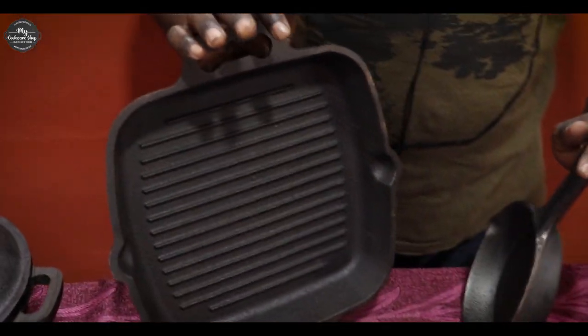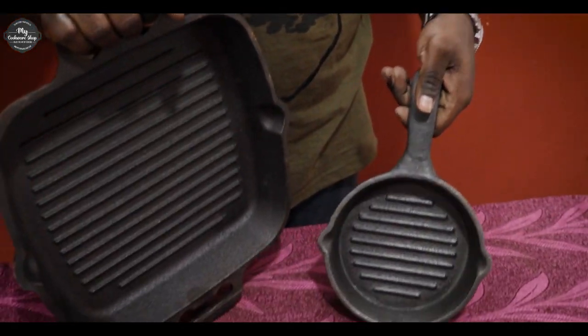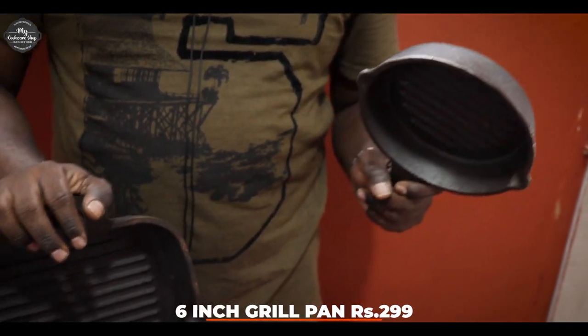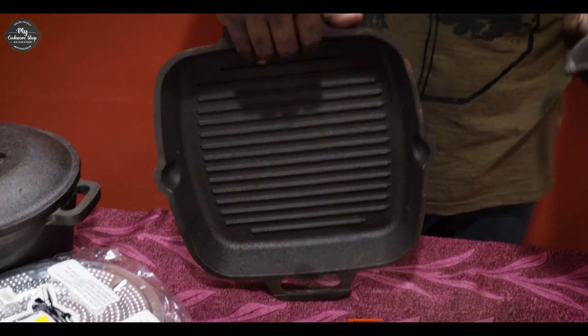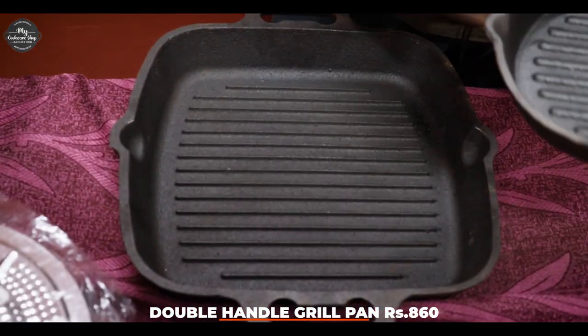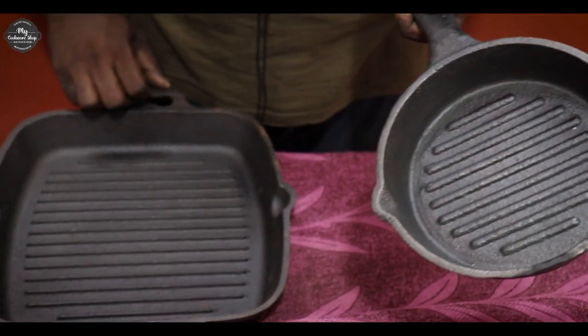Now the next one is a grill pan. There are 10-inch, and these are single handle and double handle. Now it is a 6-inch grill pan, so there are two products. There is a good quality of the stock, good seasoning and ready to use.